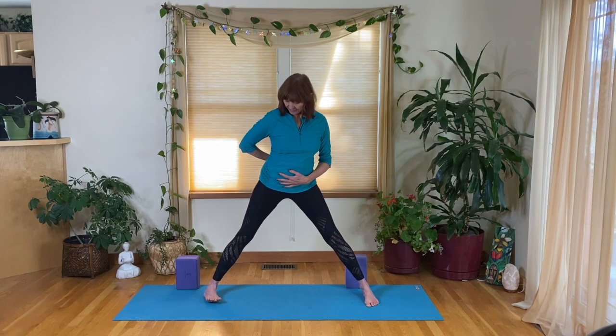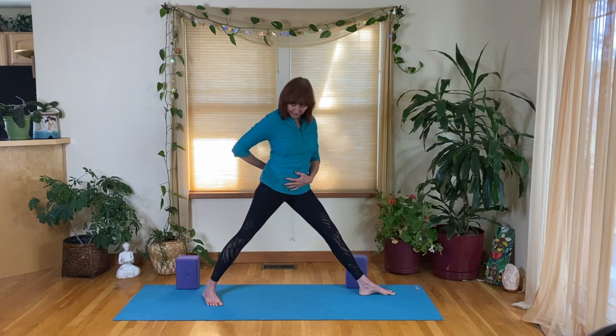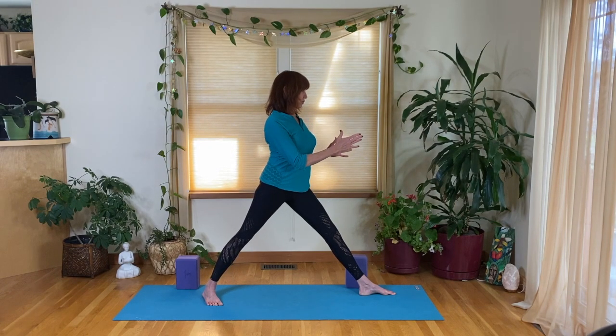You'll often hear an instructor say 'turn your foot to the right,' but instead we're going to turn from our pelvis. Turn your pelvis to the right — feel that, let your back foot turn and your front foot turn to allow that pelvis to come around. The pelvis will be at an angle; it won't be square to the front of the mat because our feet are apart, so just feel comfortable into the hips.